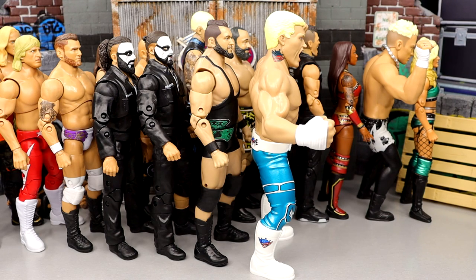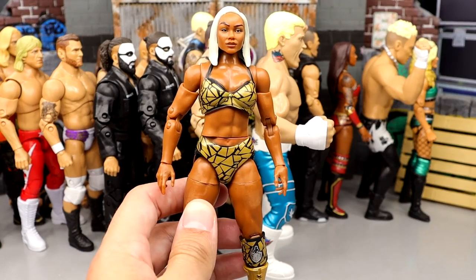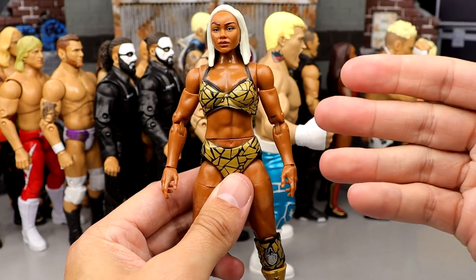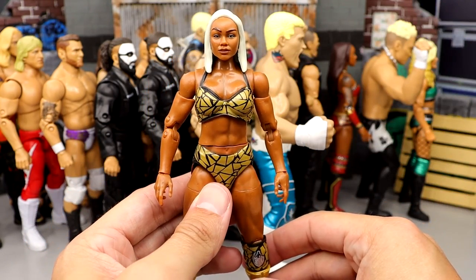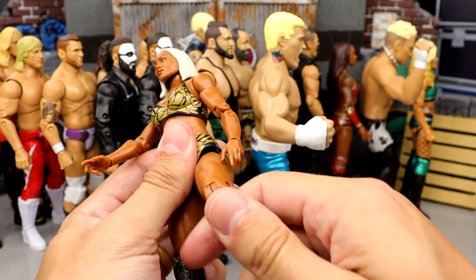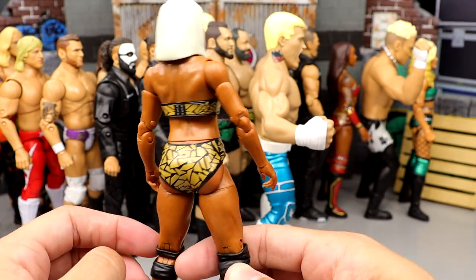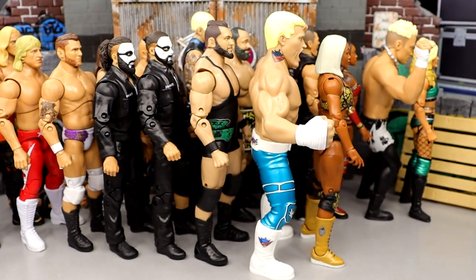Number 16 is Unmatched series 4 Jade Cargill. I really like this figure a lot — they paid attention to her build and captured it really well. I like the head sculpt and the gear. It's a very cool figure. I wish it posed around better, and I'm looking forward to her Shop AEW exclusive, but she doesn't quite crack the top tier.